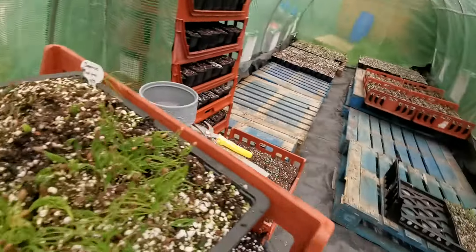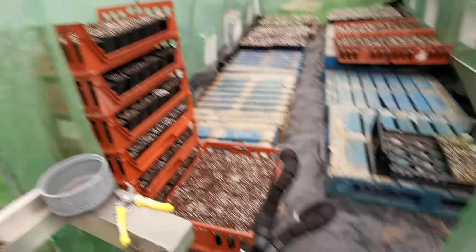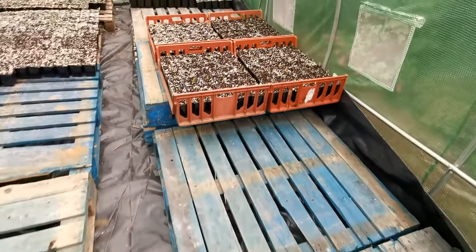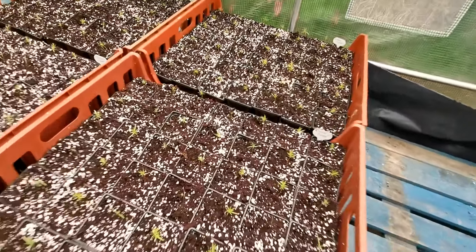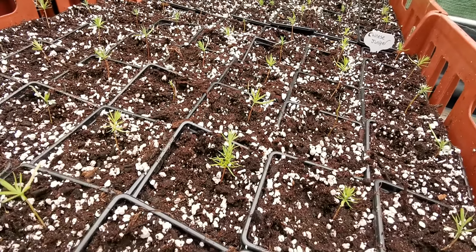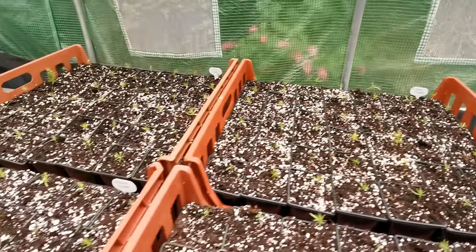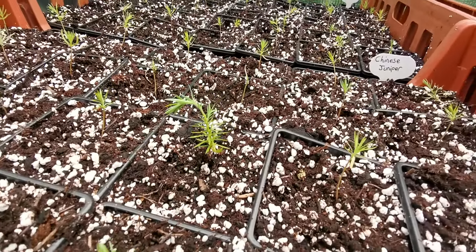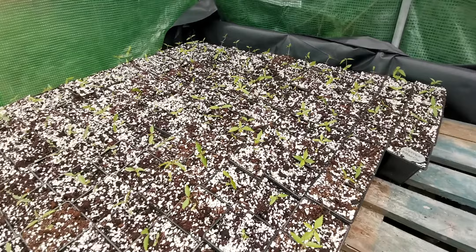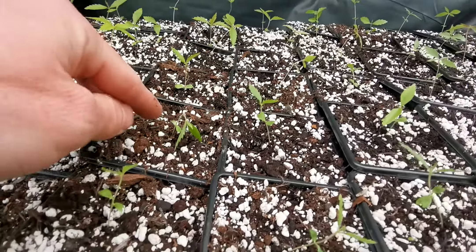Let me just take this off. So this is everything I did in the last few days — these are the Chinese junipers I did, and as you can see they're all doing well. I water the pots before I put them in, then I won't water them for a while — I'll just leave them be, unless it's really hot. The last thing you want to do is overwater them.